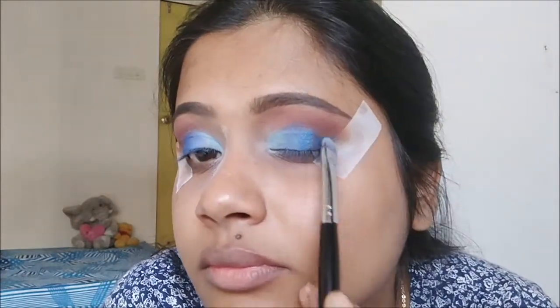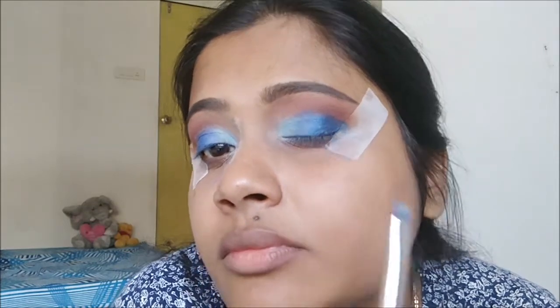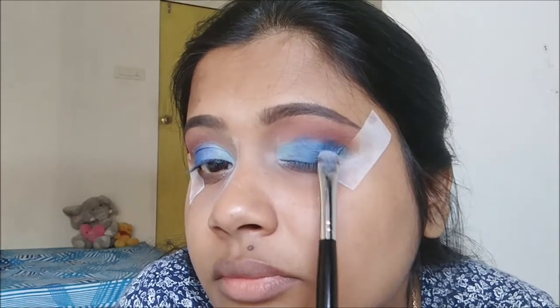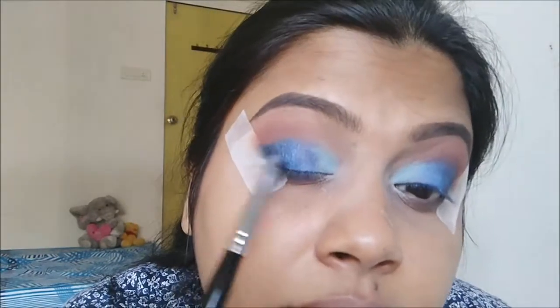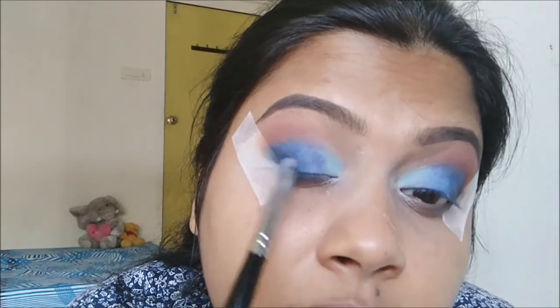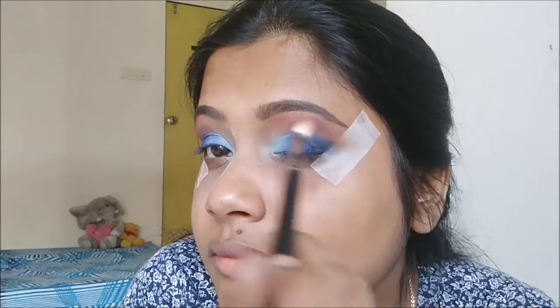For the darkest color I'm using the Spoiled eyeshadow from pack and spraying some Fix Plus to get maximum color payoff. With the same flat shader brush I'll apply this only to the outer area and blend it outwards to where the sellotape is. Don't worry if it's sloppy — once you peel off the sellotape you'll get that sharp cut. Now I'm using a black eyeshadow from the same Coastal Scents palette and with a pencil brush from pack, applying it close to the sellotape and blending inwards with the flat shader brush.